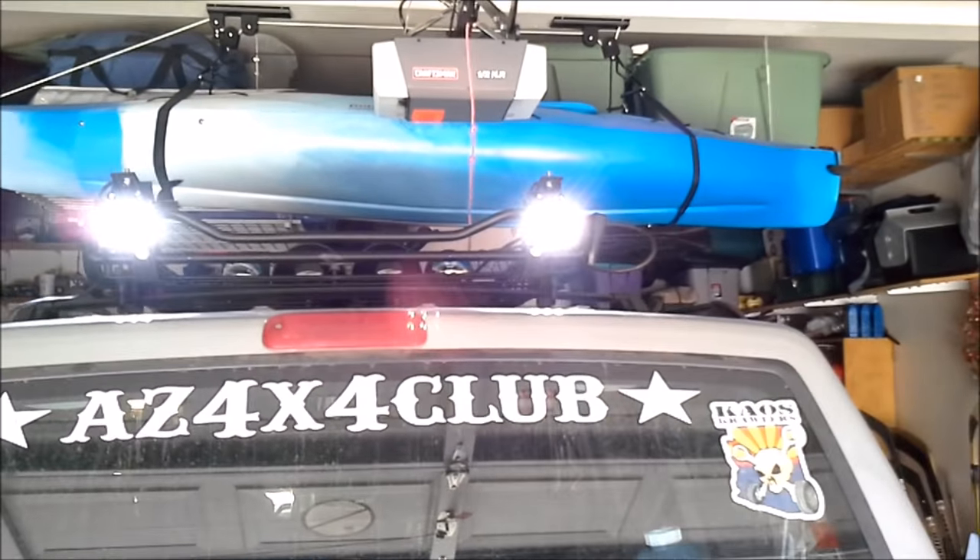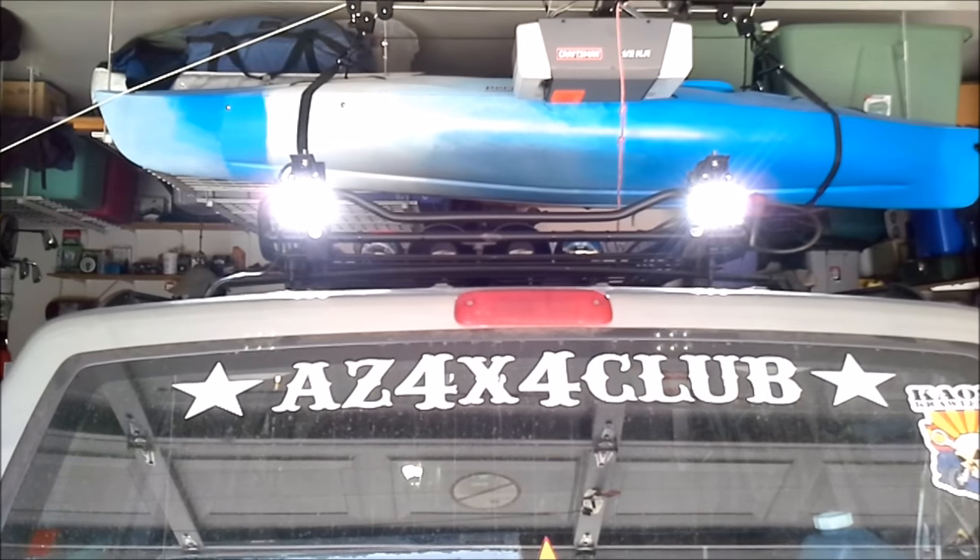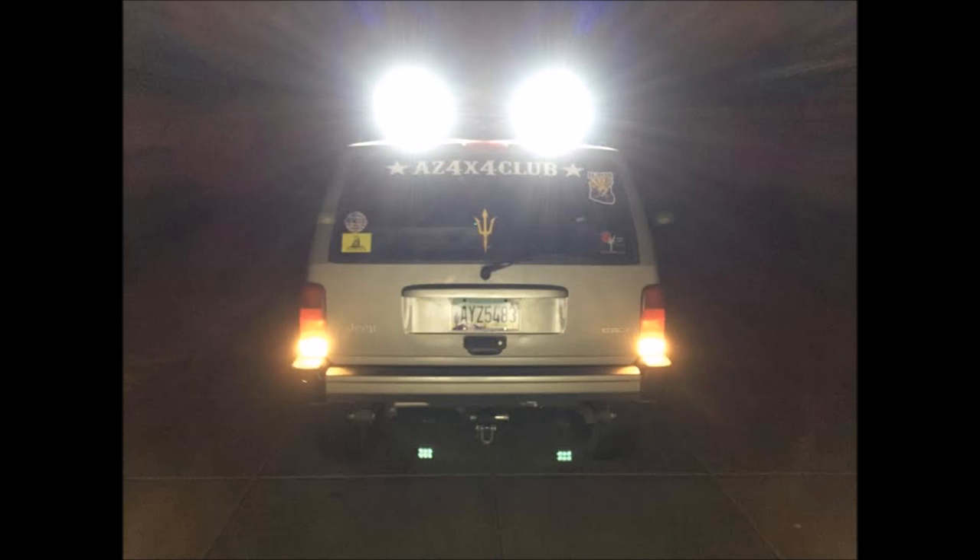The only thing left to do now is wait until it gets dark and test them out at night. Here's a picture of the Jeep with both the stock reverse lights on and the pods on. And for comparison, here's a picture of just the stock reverse lights on the garage door, and now the stock reverse lights and the pods on the garage door.